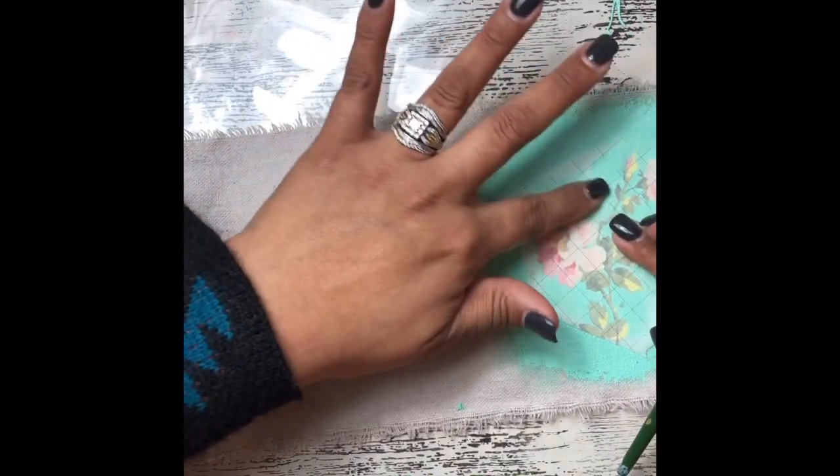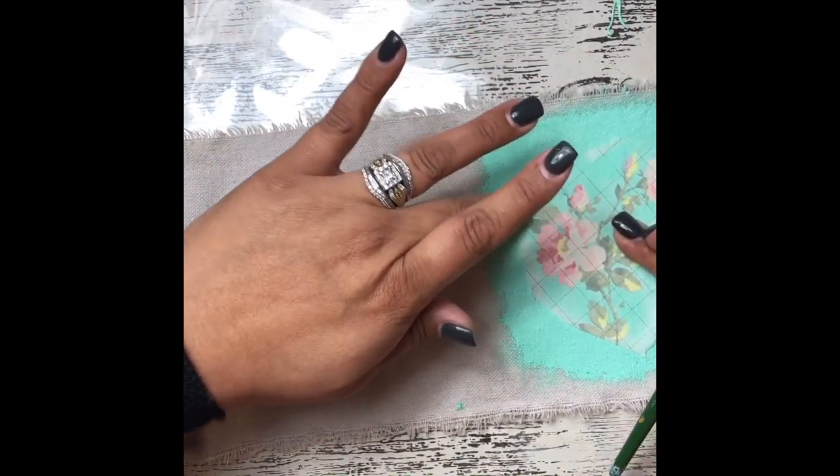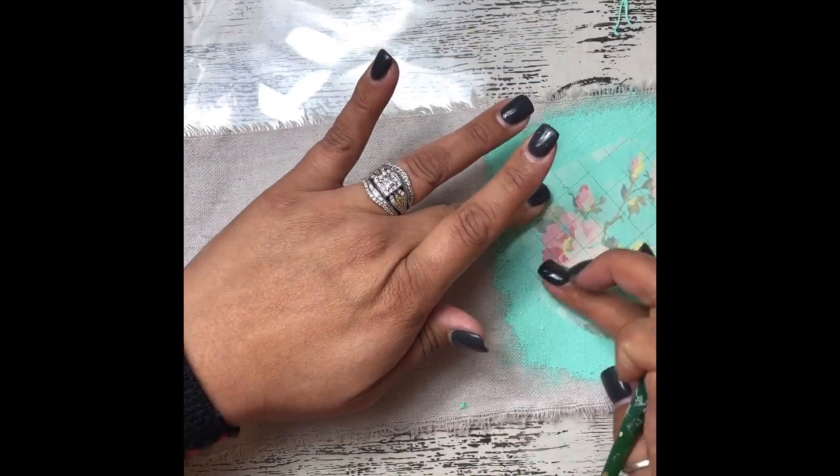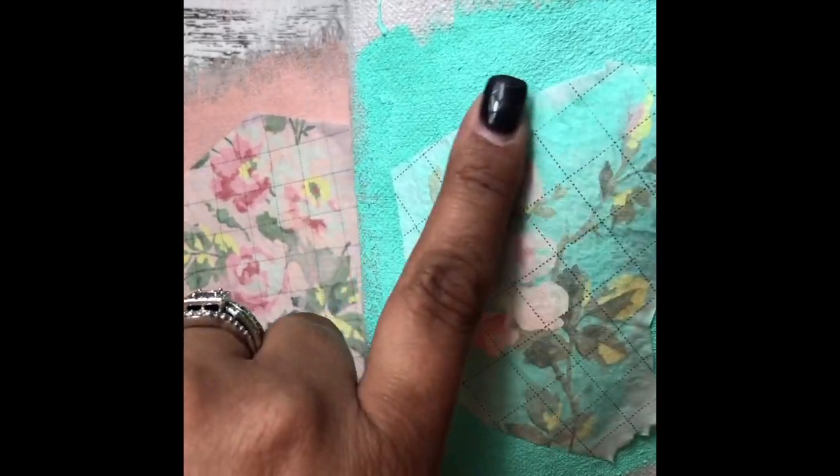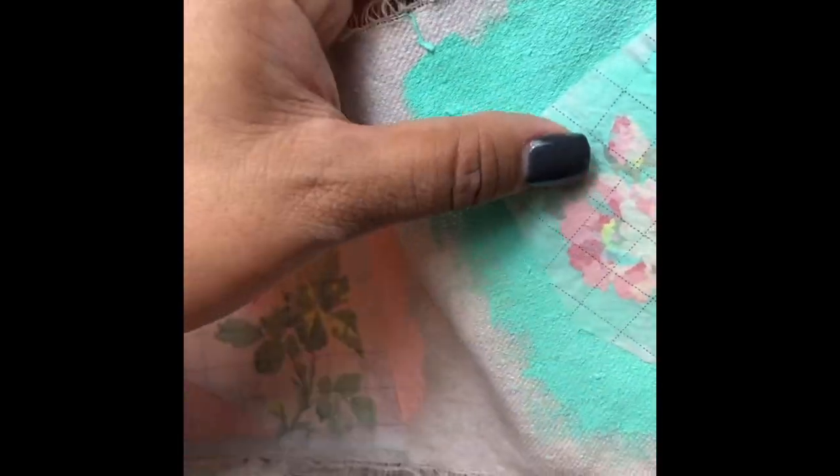From here we just need to let these dry 100%. Once they're dry we're going to come back and release the tissue backing. Our pieces are completely dry at this point — all the paint is totally dry and you'll notice that the paper has a bit of a foggy look to it instead of being almost transparent.